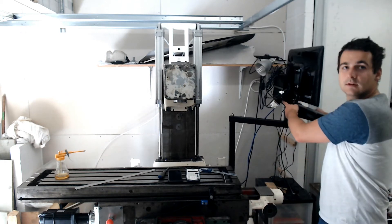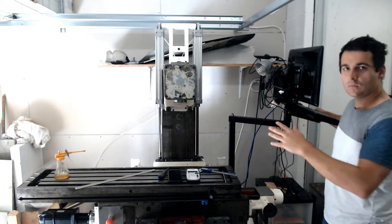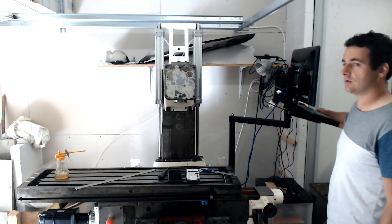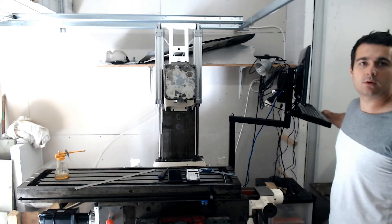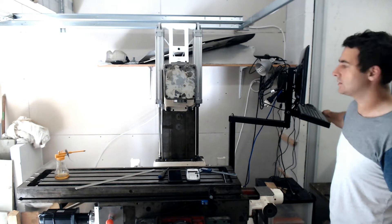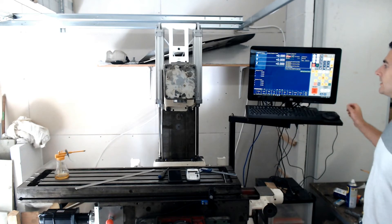This is an Intel NUC with a fanless case, so no dirt gets inside and it's silent — you don't have fans running and making noise all the time. You can splash it or run it in a dusty environment without harming the computer. I also got a touchscreen, picked up used on eBay, same as the control unit.